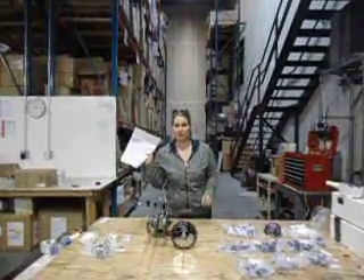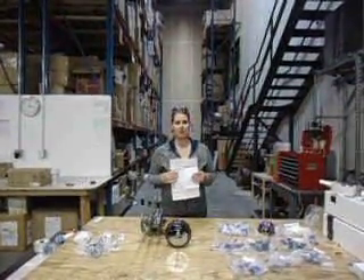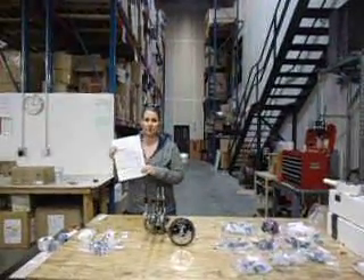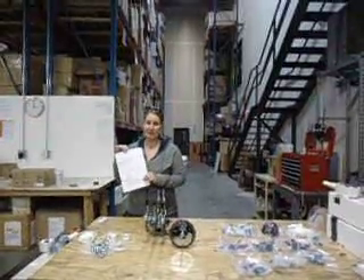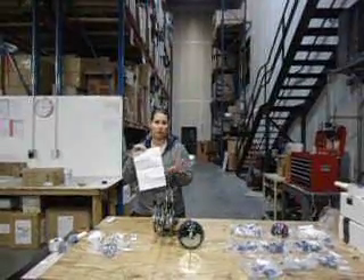You'll also need to locate your assembly instructions, which are inside one of your crystal boxes, so check carefully and make sure you find everything. On the front of the instructions, you have a step-by-step process of how to put it together, and on the back you have a diagram that labels all the crystals so you know which letters go to which arm and which area.